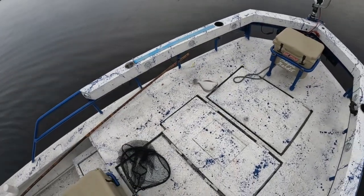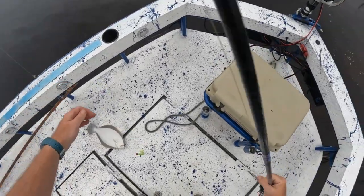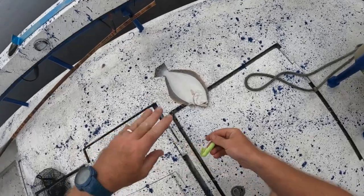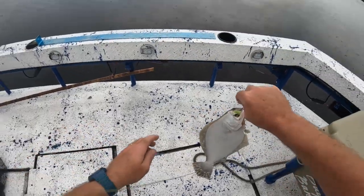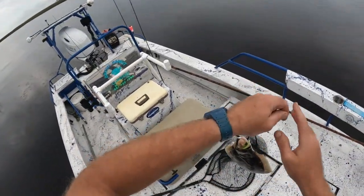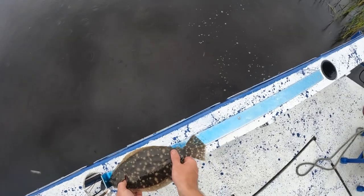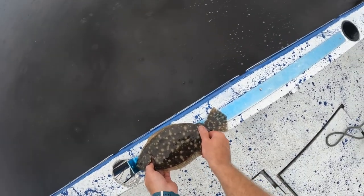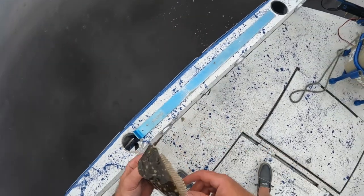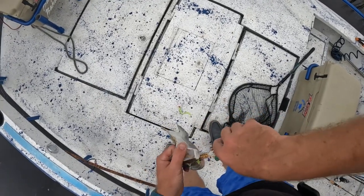Here's the thing — it was not on the red jig head, it was on the lead jig head. He absolutely hammered that thing y'all. Let's get a measurement on him. Oh yeah — 14 and a half! I am keeping fish today. I'm glad he's legal because this — got him in the gills.